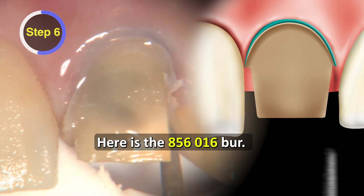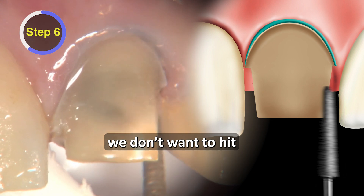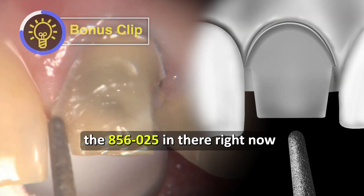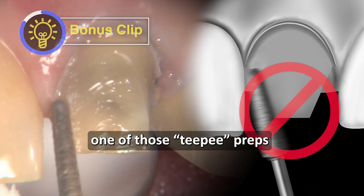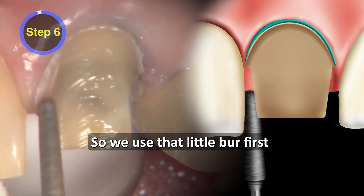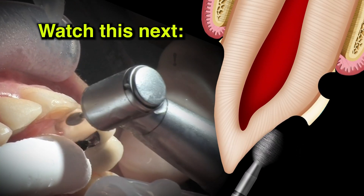Here's the 856016 — that's the little brother of that other one. We can hold that vertically and take it in between that tooth and the PFM next to it without hitting it. We can take that on the mesial aspect of tooth number nine and create that same kind of vertical wall down to the level of the gingiva without hitting tooth number eight next to it. If we took the 856025 in there right now, we'd have to tip it so far over that we'd end up with one of those TP preps — that's how those teeth tend to get over-prepped in the incisal third, by taking too large a bur in proximal too quickly. So we use the little one first, then finish up with the 856025, blending those depth cuts.